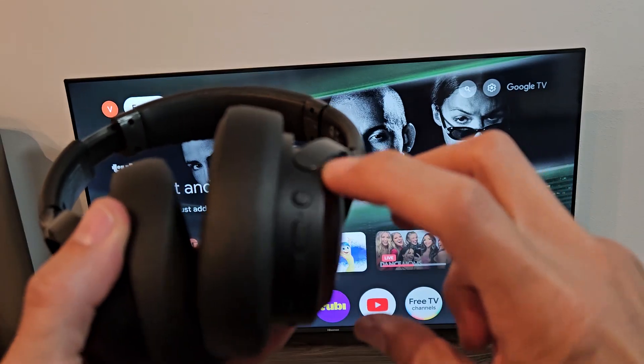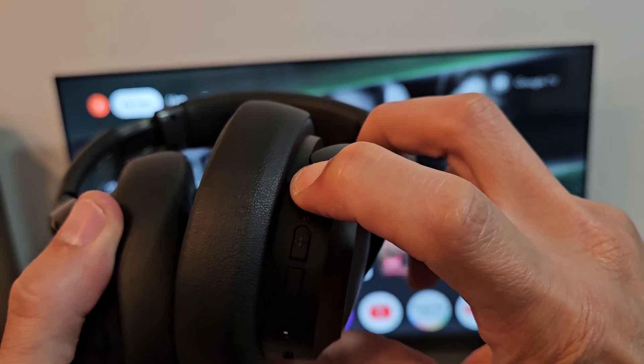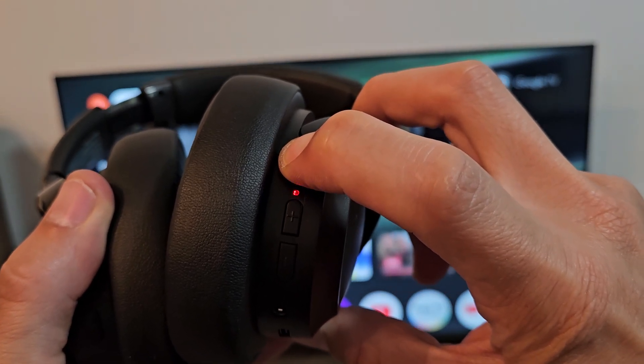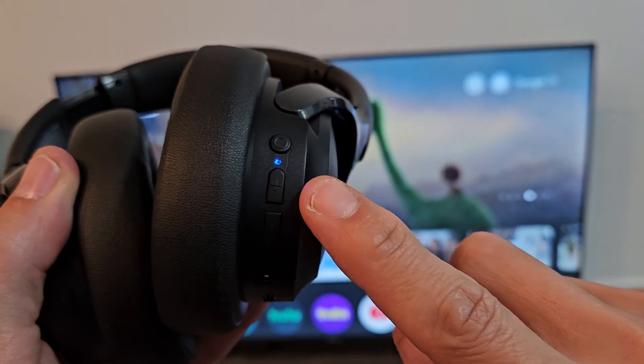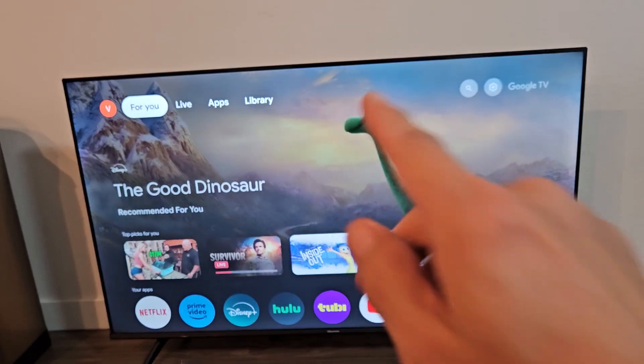So let's do it together — let's put these in pairing mode. Power button here, they're currently off. Hold the power button. Ready, set, go — press and hold. Power on, keep holding. It says pairing, and it's blinking blue, red, blue, red, which indicates it's in pairing mode.